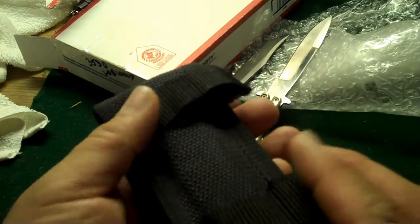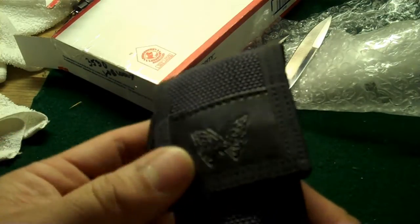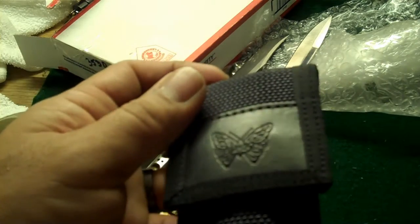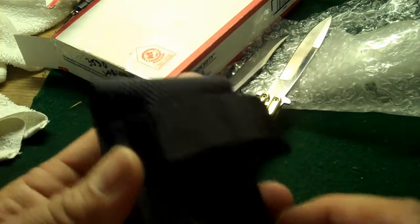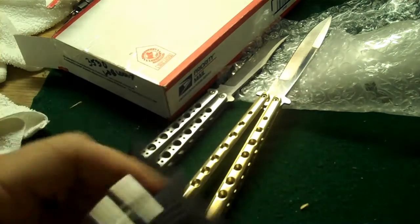Look at this — this is a neat looking sheath. I don't know if this is a genuine sheath though. This just looks way too good for it to be a genuine sheath, but I'll take it — it's nice. This is probably the nicest condition of a Balisong sheath I've ever seen.